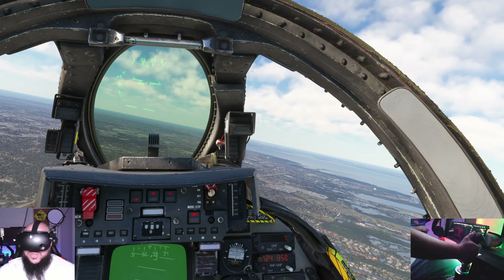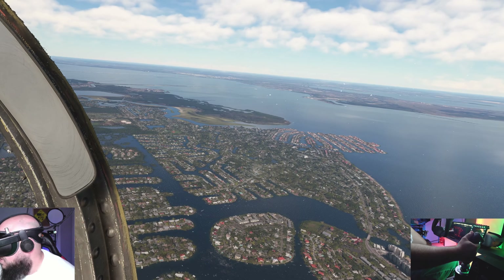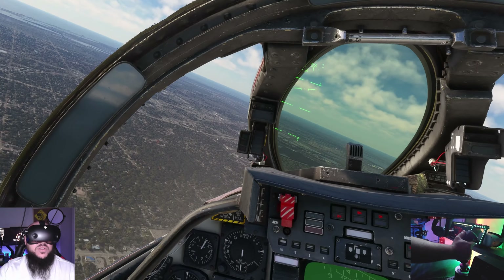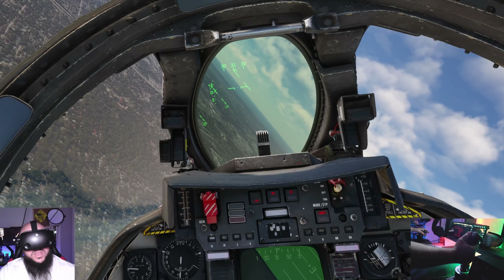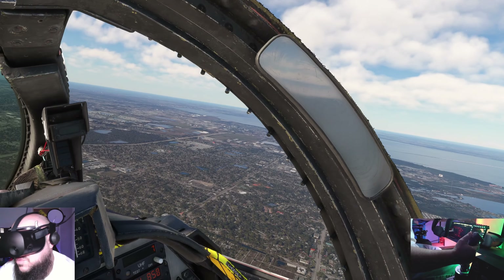By the way guys, if you don't know, my name's Jose. I'm an air traffic controller over at Tampa Tower Tracon. Hello, Tampa ATC. I'm a huge VR flight sim nerd, and that's why I create this content — because I enjoy sharing my point of view, my perspective, and just really geeking out.